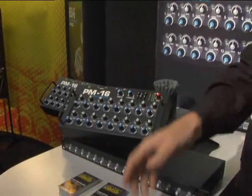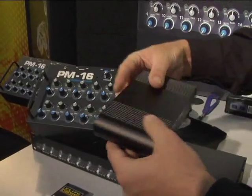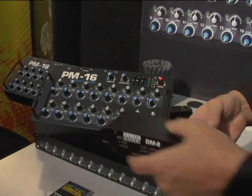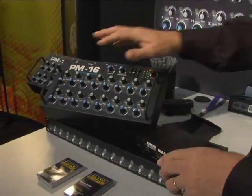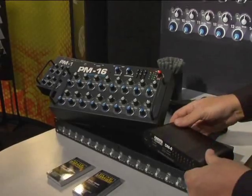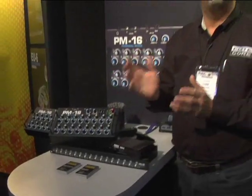Out of the input module, we go to a distribution module. This is the DM8 — a powered Ethernet hub with one input and eight outputs, providing adequate power to drive the amps and up to eight of these mixers simultaneously. They are stackable and cascadable for additional larger systems. This is the Elite Core PM16 Personal Mixing System, new from NAM 2011.